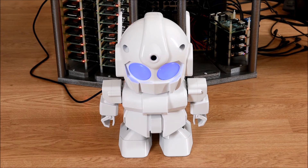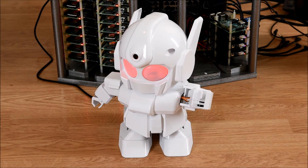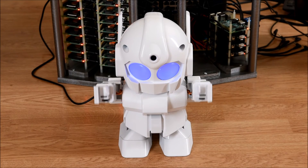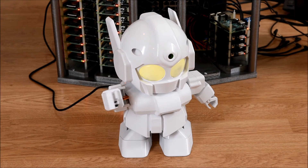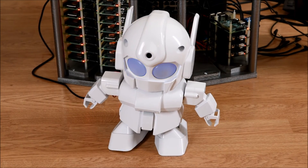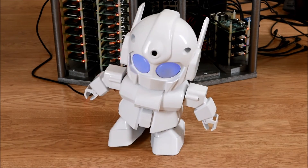And now I will show Rapiro working. Here is Rapiro with his arm out. And this is Rapiro waving. Here he is pinching his hands. And now he is turning to his right. And now to his left.